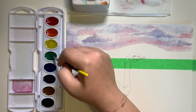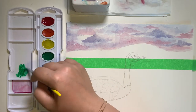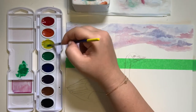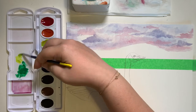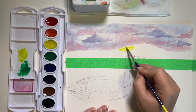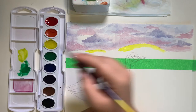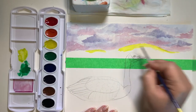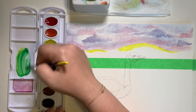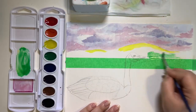Take some green and put some in the lid, add a little bit of water, rinse your brush, and now scoop out some yellow. Take some of the yellow and paint the tops of the two biggest hills. Wash your brush and mix these two colors together so you have just a nice light green, and you can paint the rest of the hills with that light green. Go around the goose's face.